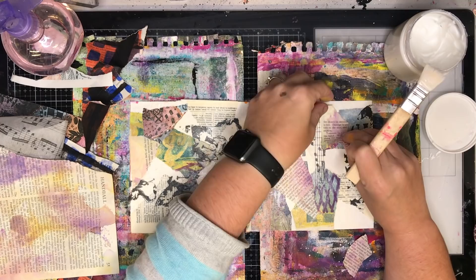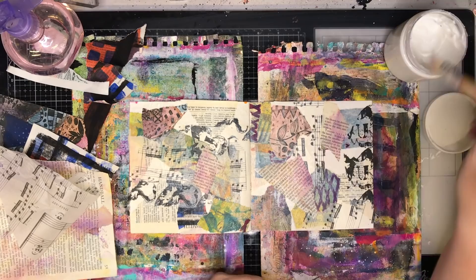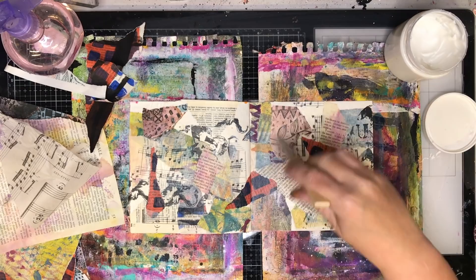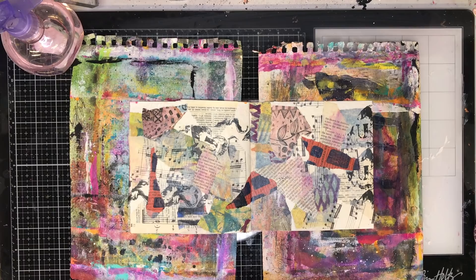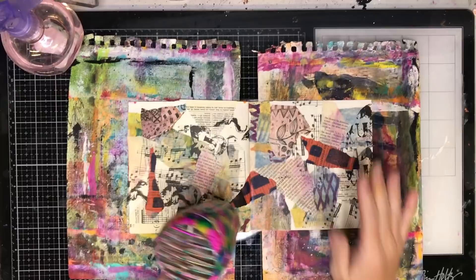The only thing I would suggest when you're doing this is make sure that any collage you have doesn't have any water-reactive media on it, like the oxide inks, oxide sprays, watercolours, the colour blast powders, or the dilution stains sprays. If it does have any of those, just be aware that because you're putting gel medium back over the top, it is going to spread that colour around. It might not bother you at all, but just be aware that water-reactive media will move when you're putting the gel medium over the top.